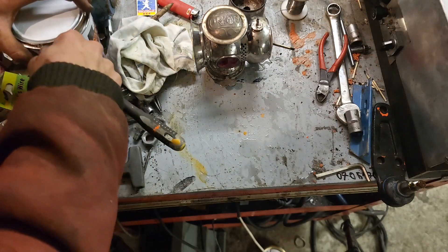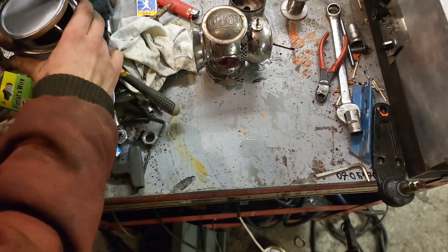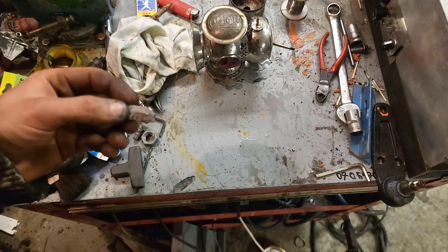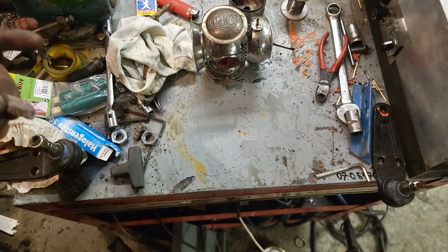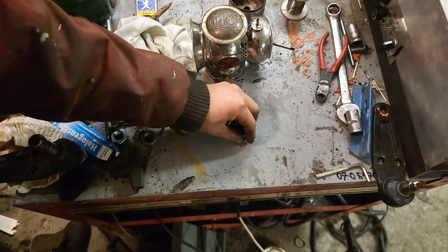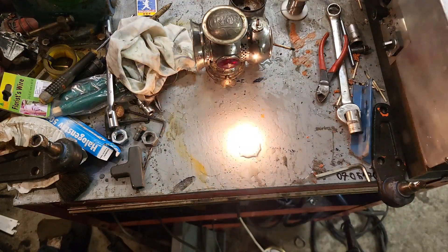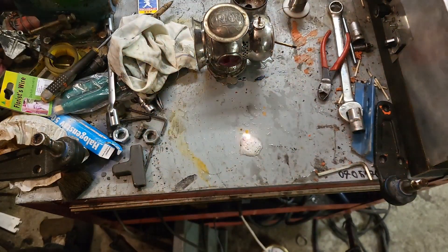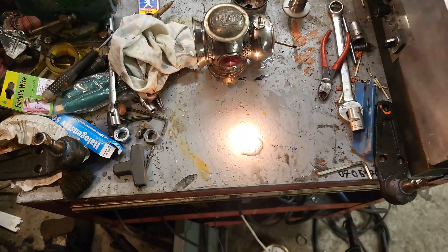Let's get the rocks. So this here is the rocks that makes this light run — I'm gonna show you how. So that there is calcium carbide, and when it reacts with water, it produces acetylene gas, which is what the light runs off.